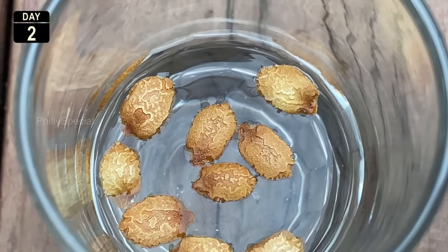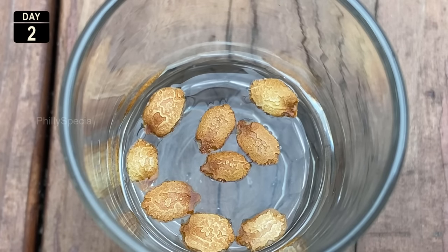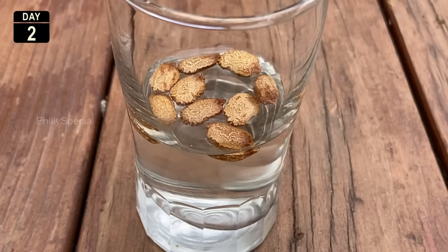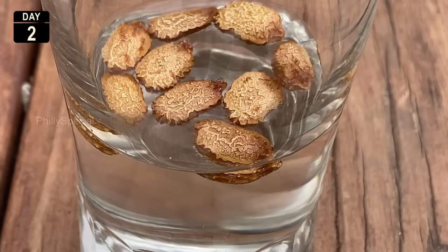After soaking for 24 hours, you might find some seeds float and some sink. Contrary to popular belief, these floating seeds are not bad — they are floating because of their thick and light outer shell.